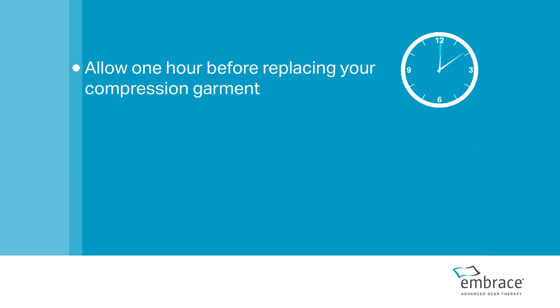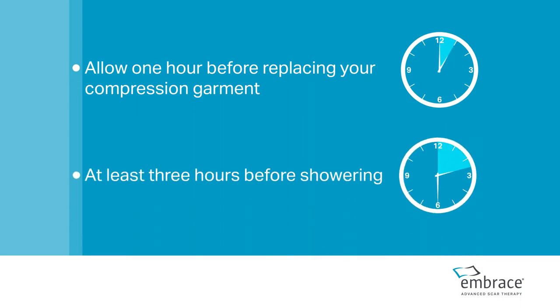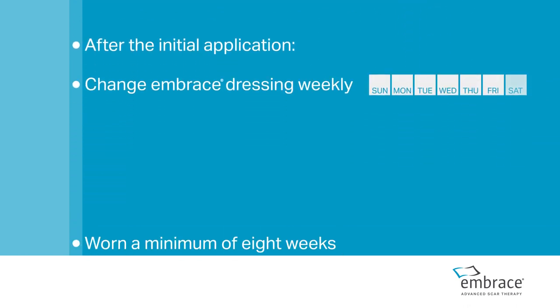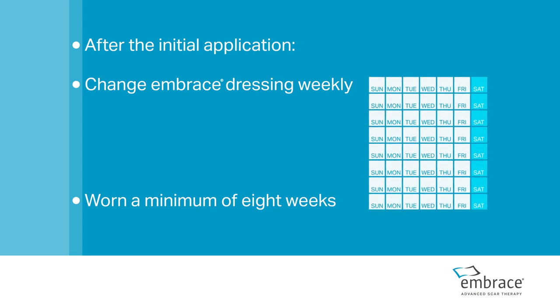After applying Embrace, allow one hour before replacing your compression garment and at least three hours before showering. After the initial application, the Embrace dressing should be changed weekly and worn for a minimum of eight weeks.